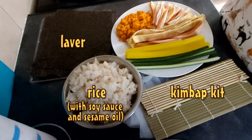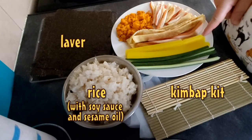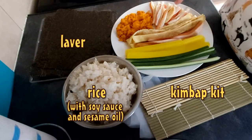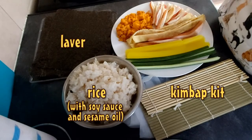So today I picked cucumber, pickled radish, hot dog sausage, eggs, fish cake and carrot. So let's get started.